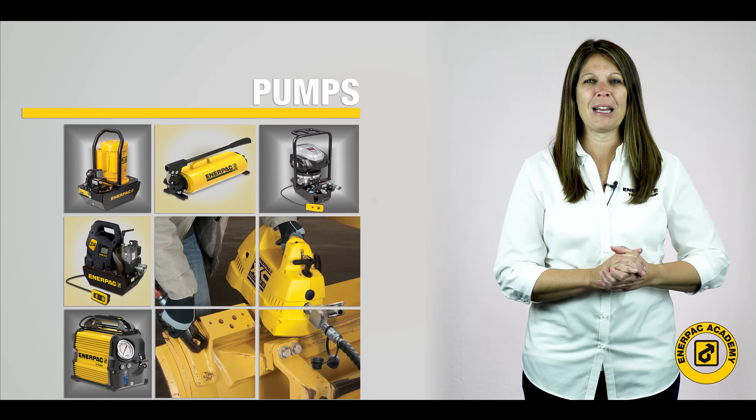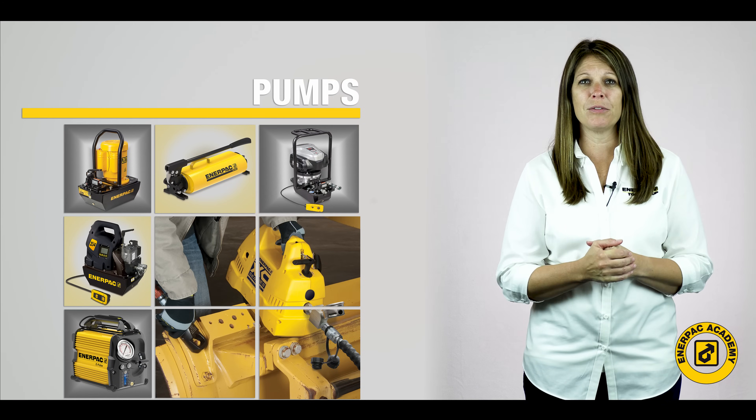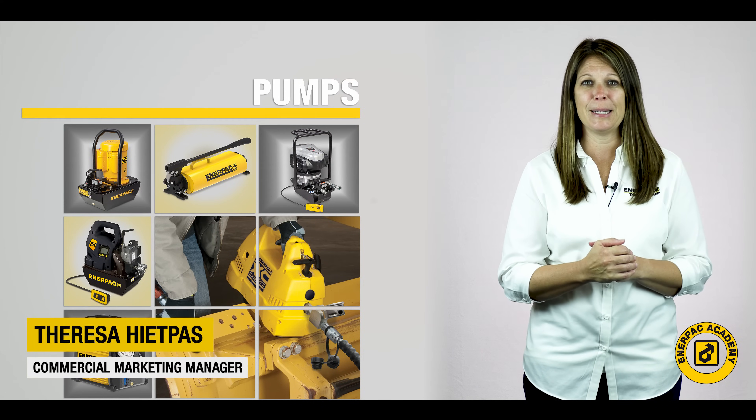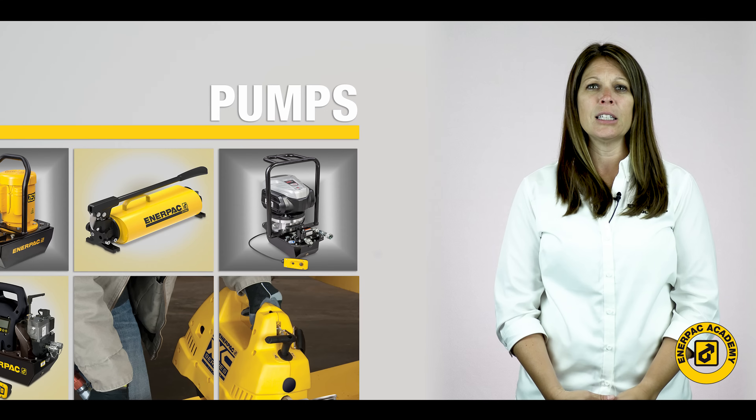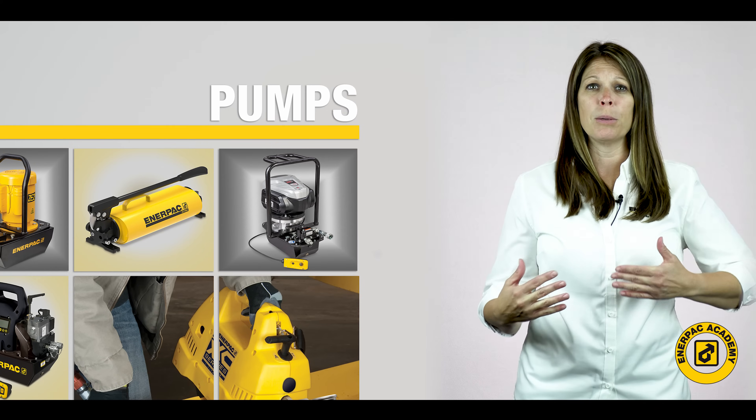Hello and welcome back to the Interpak Academy. I'm Teresa Hippes from the Interpak commercial marketing team. Welcome to our third and final video in this series, selecting the correct cordless or AC powered pumps.